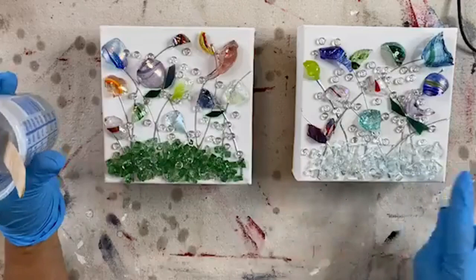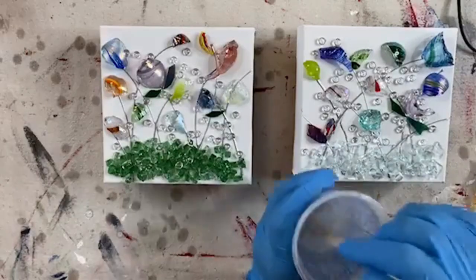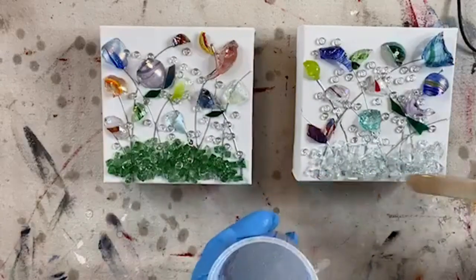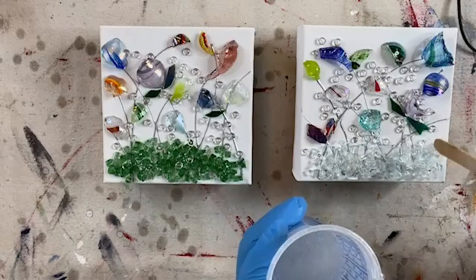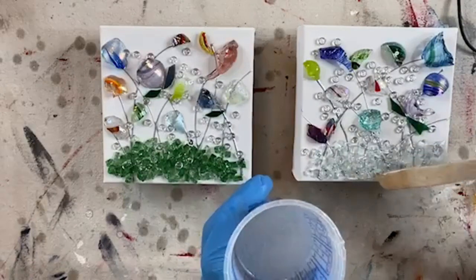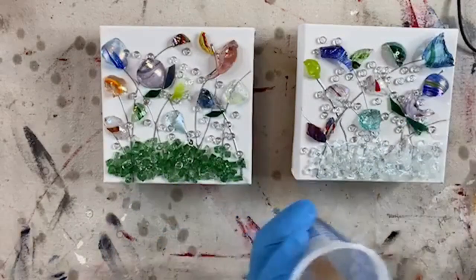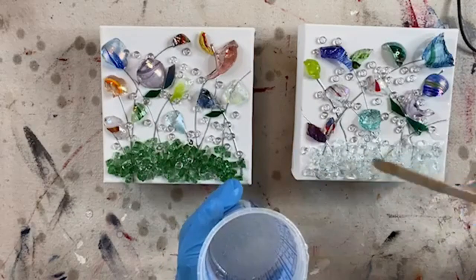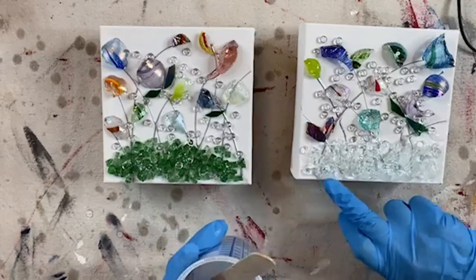We're going to start at the bottom and work our way up towards the top, making sure we get every little bit of that glass covered. We're just going to start down here where we put that clear glass — make sure you get all that stuff covered really nicely.